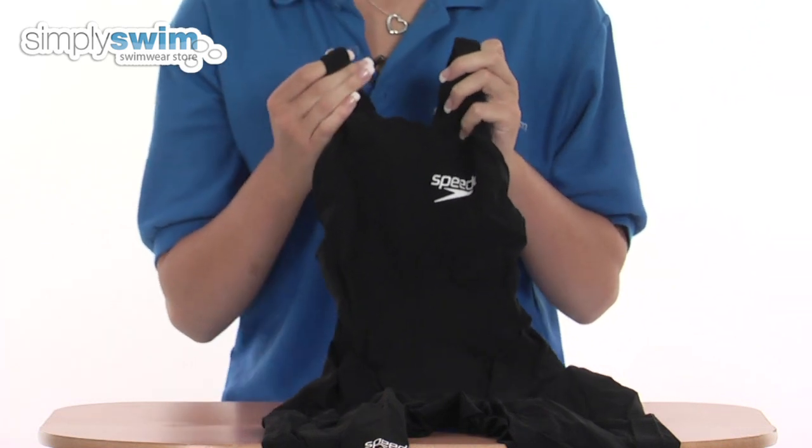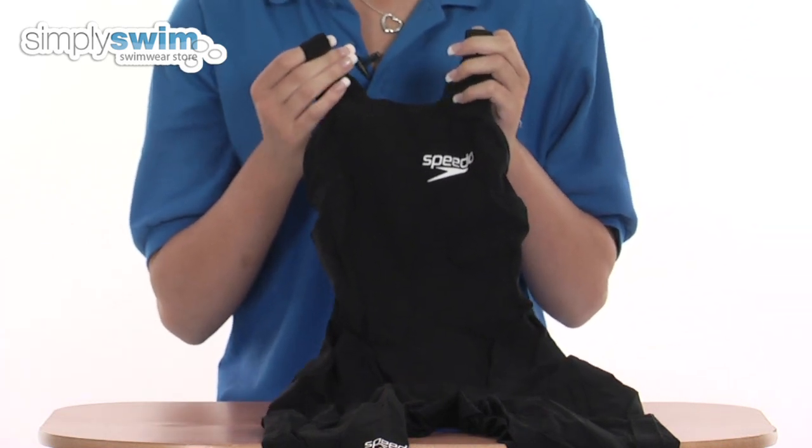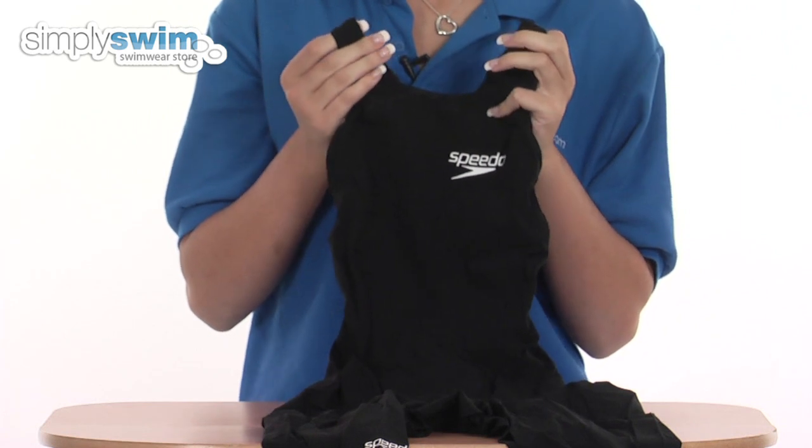This costume has a hydroform compression system which reduces your skin's vibration and improves circulation around the body.